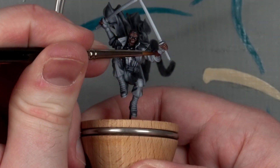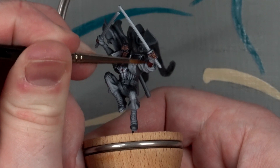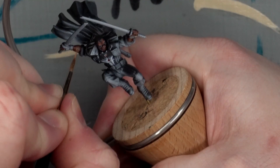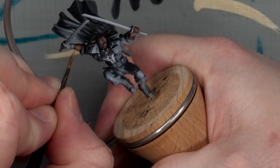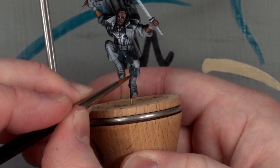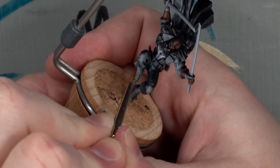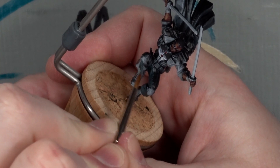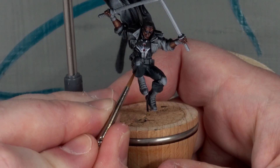I also had to go back and paint the forearms, because I forgot they weren't covered. With the armour being greyscale, I wanted a little colour in the black cloth, so I added a little blue to the trousers, stopping at a pale grey rather than white, and leaving the highlights broader.